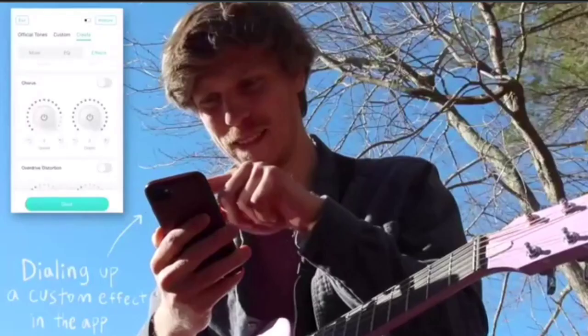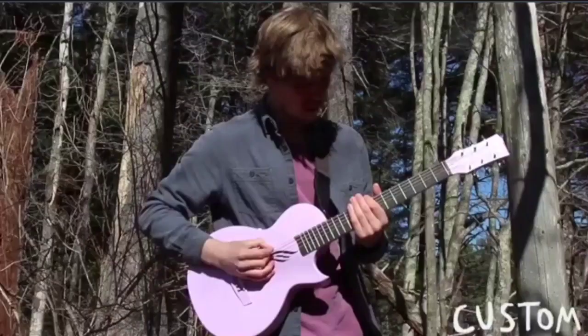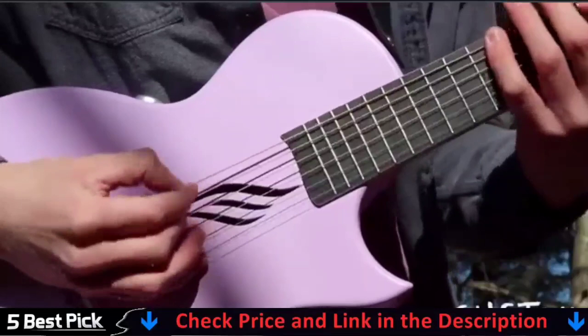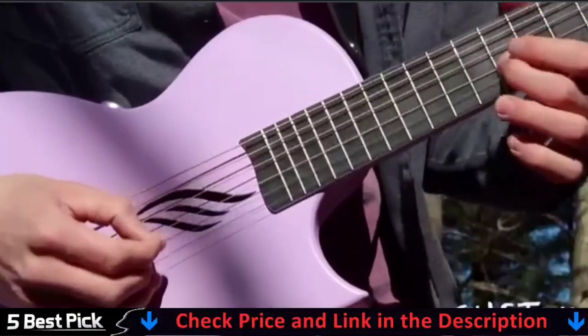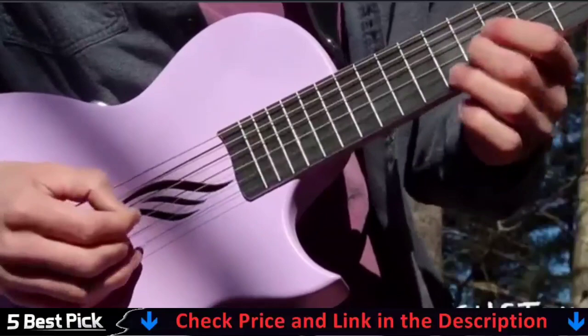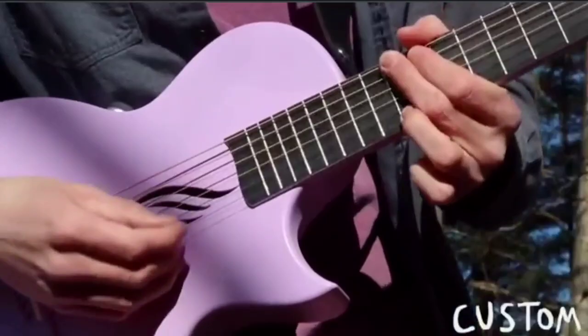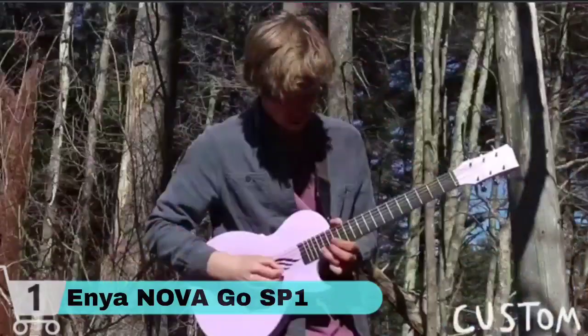Our first choice is the Enya Novago SP1. Because the Novago SP1 is comprised of carbon fiber composite material, it is resistant to temperature and humidity changes — taking it on vacation, whether to relax on a beach with the blazing brilliant sun overhead, or on a hiking excursion deep in a mountain, or even further to photograph gorgeous Instagram photos in a snow land. This Novago SP1 carbon fiber acoustic electric guitar would remain solid, with no warps or cracks.